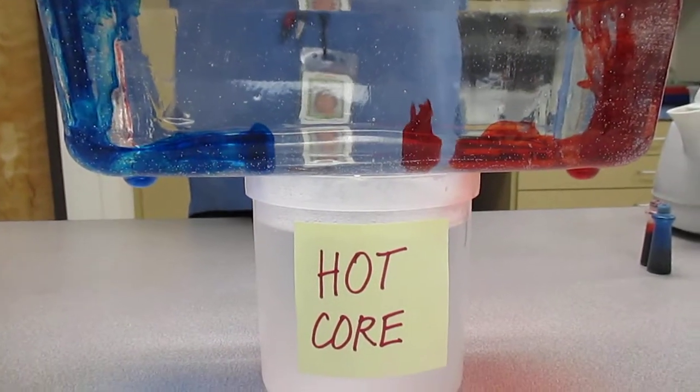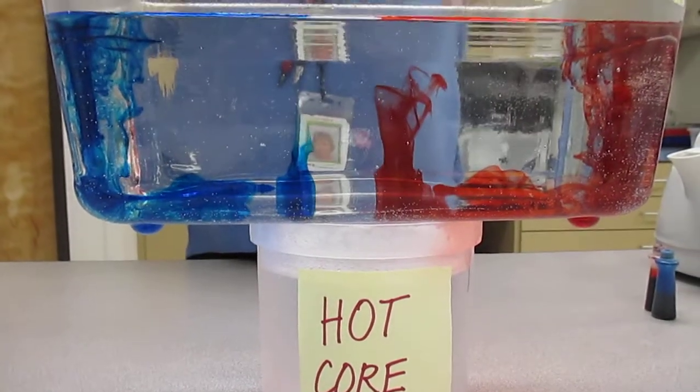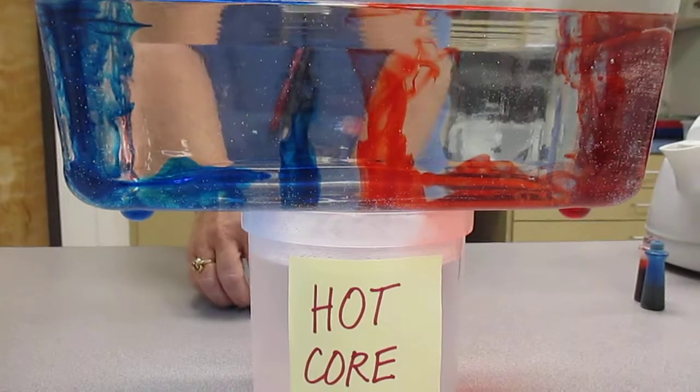The hot core should be heating up that colored water — you can see it's making it less dense and it's starting to rise. The convection current has started.